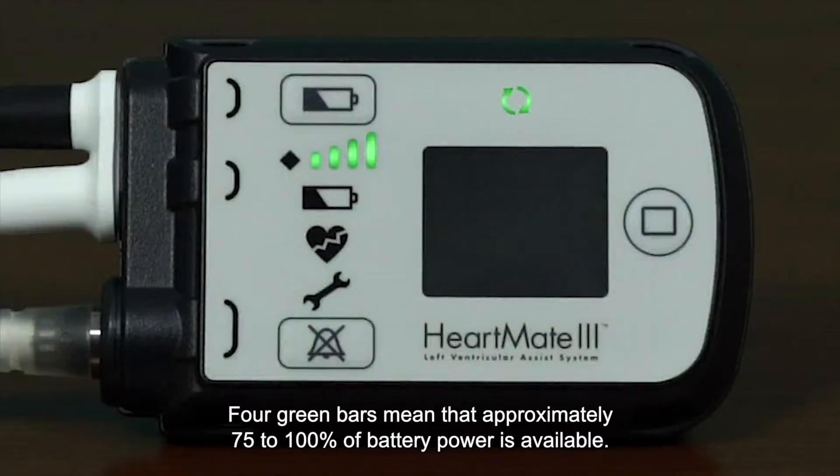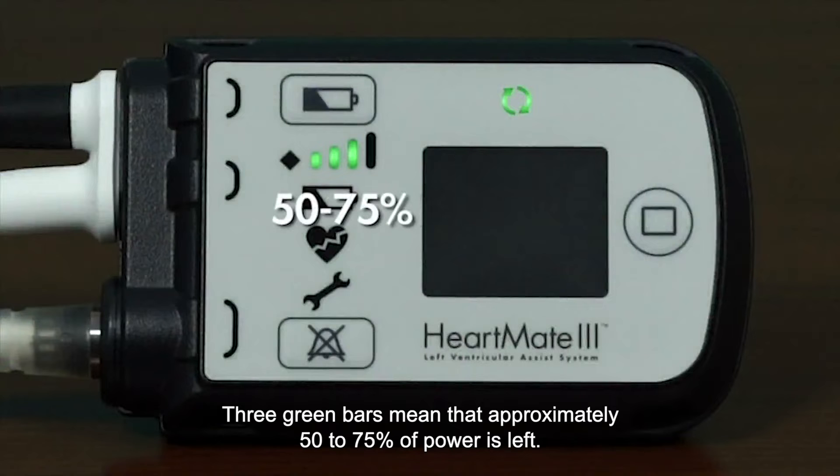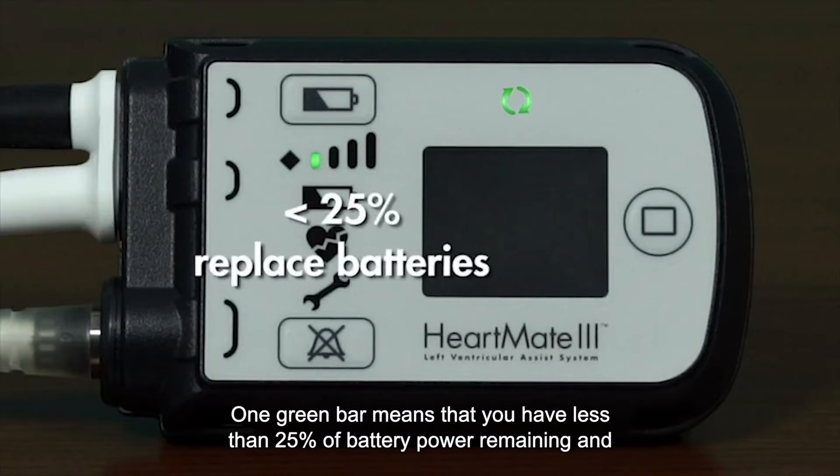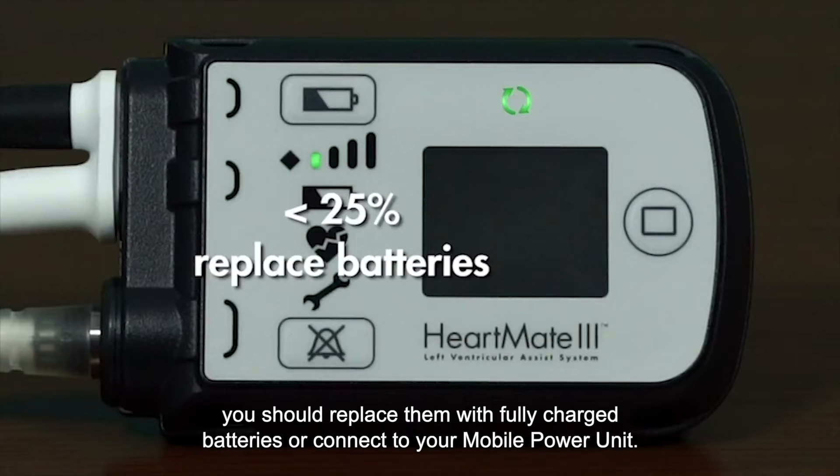Four green bars mean that approximately 75 to 100% of battery power is available. Three green bars mean that approximately 50 to 75% of power is left, while two green bars mean that approximately 25 to 50% of power remains. One green bar means that you have less than 25% of battery power remaining, and you should replace them with fully charged batteries or connect to your mobile power unit.